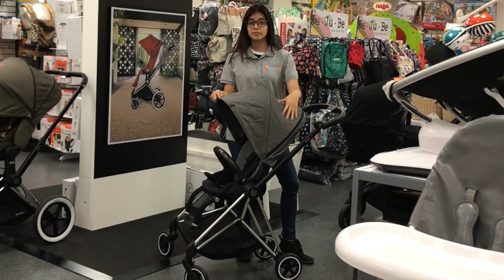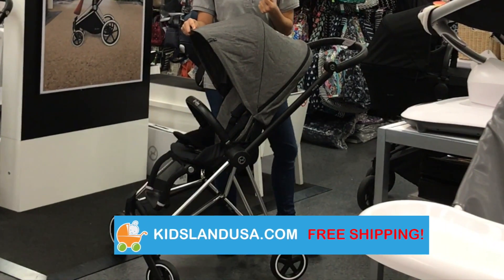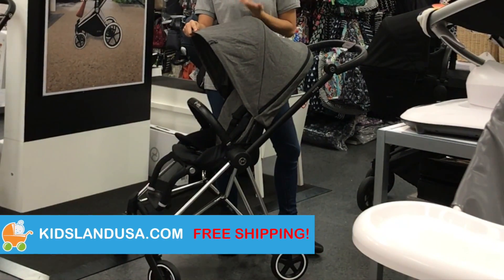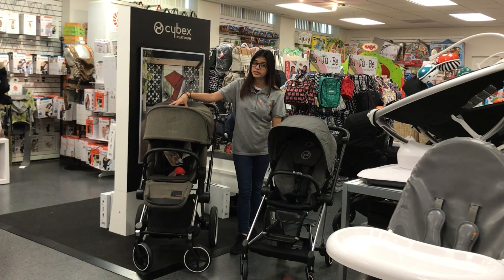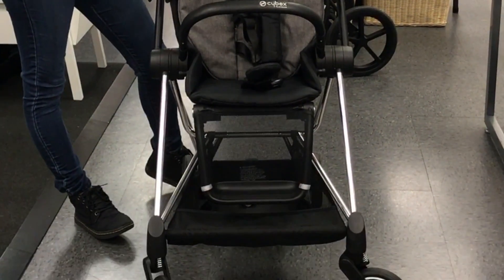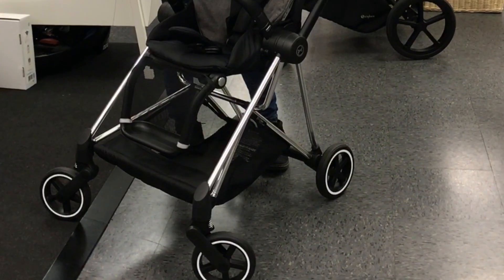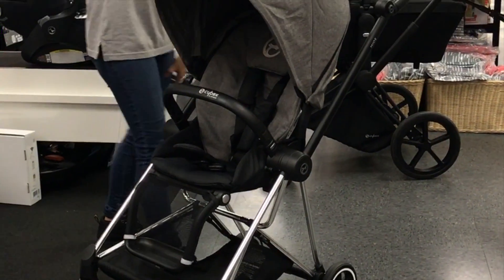The Cybex Mios featured today is with Manhattan Grey Plus fabric, which is a denim melange color and is exclusive to specialty retailers such as Kitsland. The Mios is considered the little brother to the Cybex Priam, so it has the same signature sleek retro modern look. The Mios is ultra compact, stylish, functional, and perfectly suited for the modern parent.